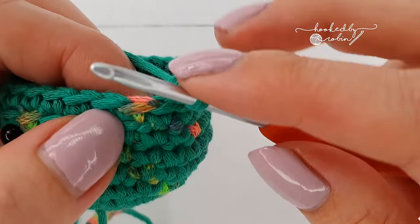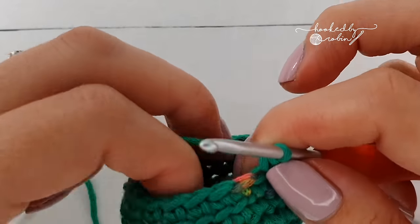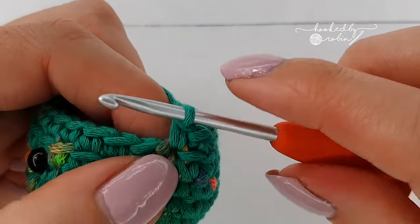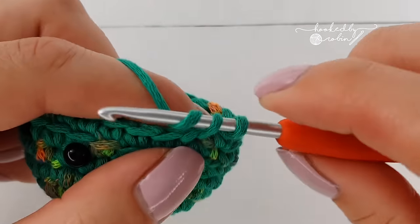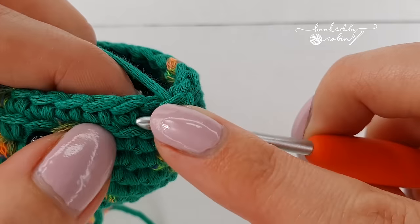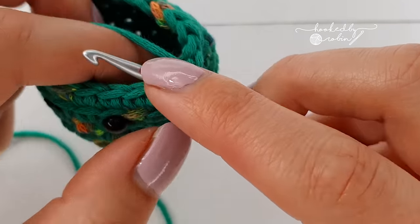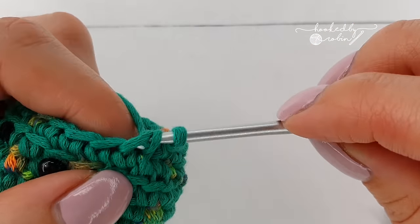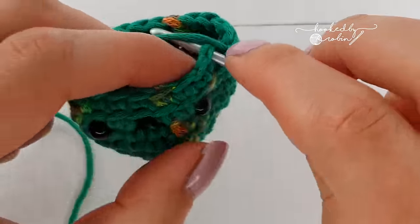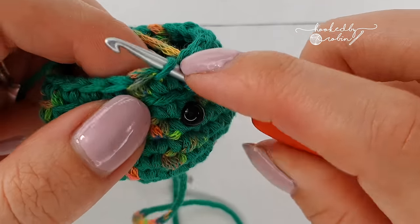For this round we're going back under both loops, normal crocheting. Place a single crochet in the first stitch, single crochet in the next stitch, and then do an invisible decrease over the next two stitches. An invisible decrease is: pick up the front loop of the first stitch and the front loop of the second stitch, and do your single crochet through both. Repeat — single crochet, single crochet, invisible decrease — all the way around. By the end of this round you'll have 18 stitches.